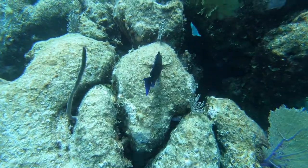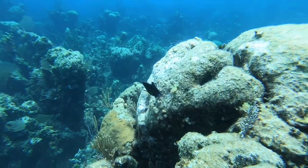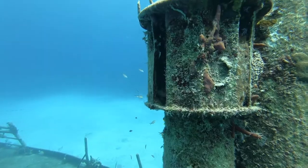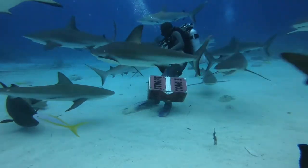Anytime you are underwater, buoyancy is key, especially when filming. When demonstrating good buoyancy, it gives you much more room to work with your shot underwater. If you are struggling with your buoyancy, it causes a really shaky shot. Try to maintain good buoyancy underwater to get the best possible footage you can.